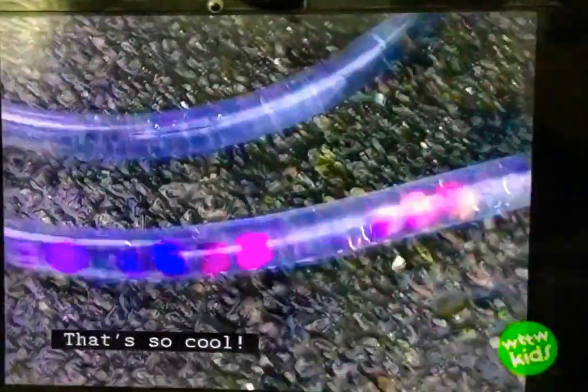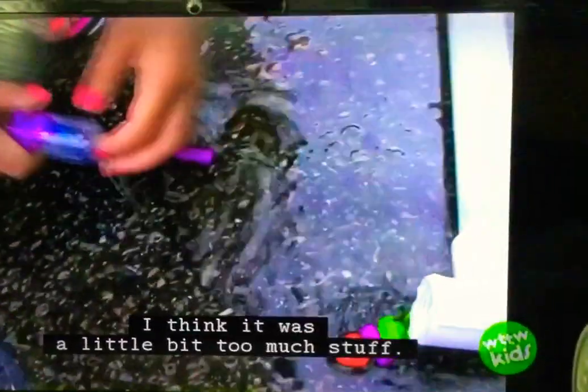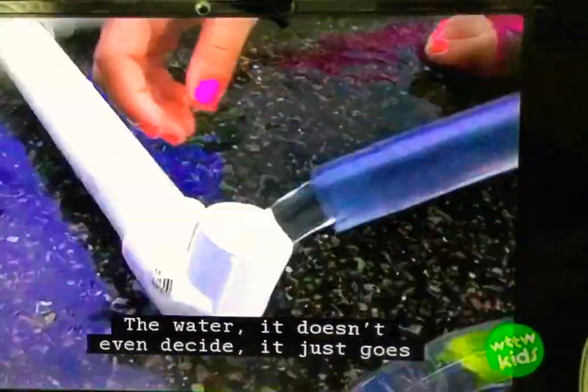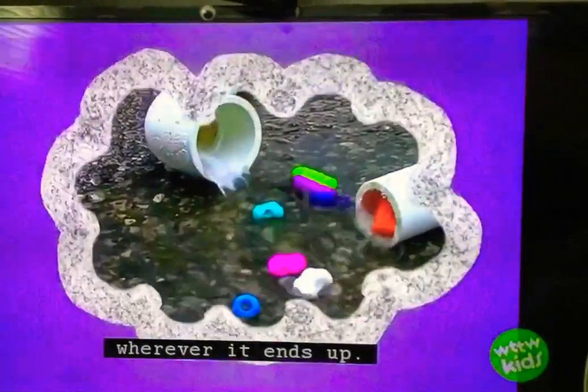Whoa, that's so cool! Oh my gosh, it clogged. I think it was a little bit too much stuff. The water just goes wherever it ends up.